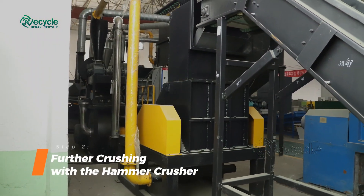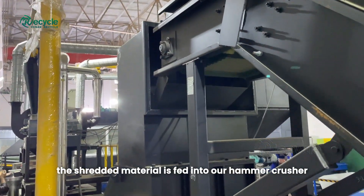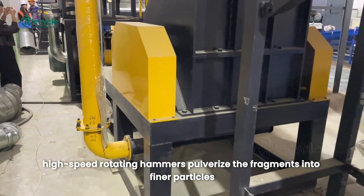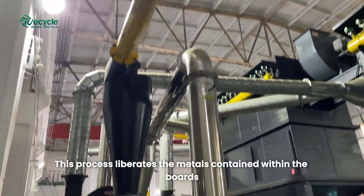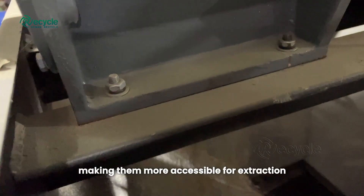Step 2: Further crushing with the hammer crusher. Next, the shredded material is fed into our hammer crusher. Here, high-speed rotating hammers pulverize the fragments into finer particles. This process liberates the metals contained within the boards, making them more accessible for extraction.